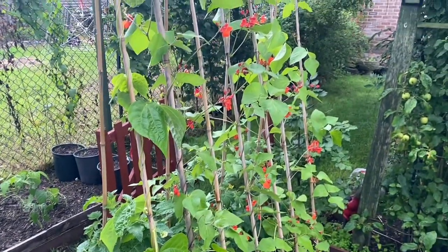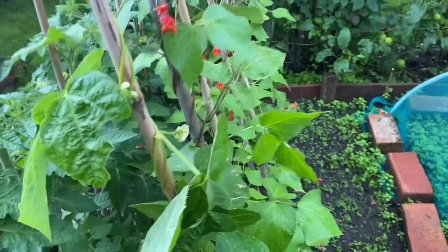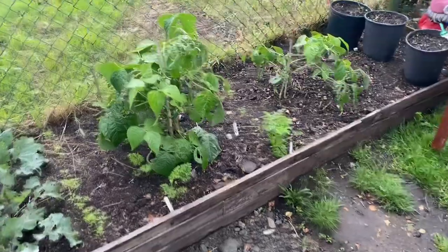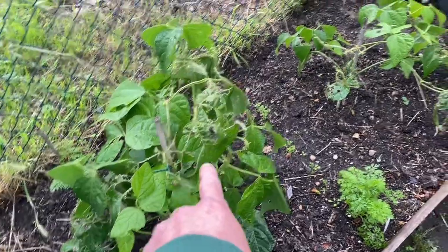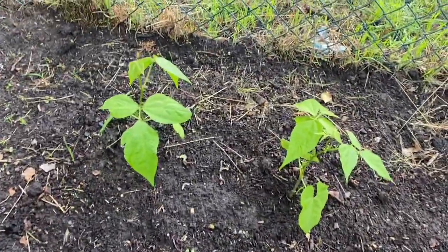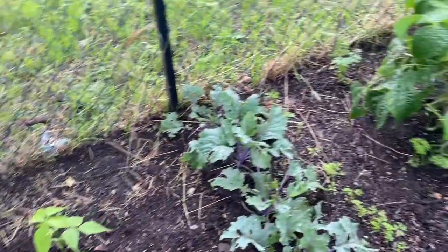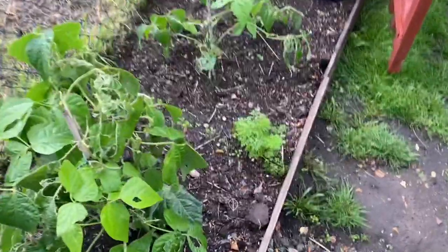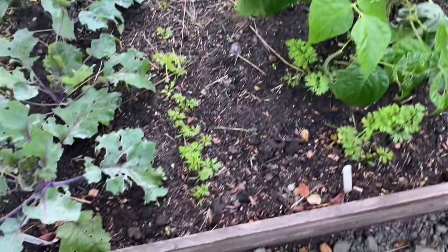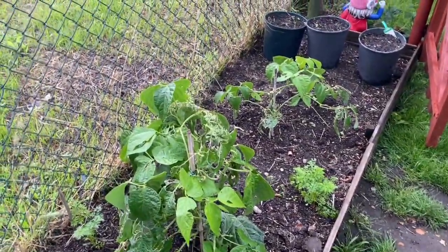The runner beans are doing well - they've got loads of flowers on now, and I've got some flowers on this French climbing bean as well. You can probably hear the rain now. I'm going to pull these French dwarf beans out today and get them harvested. These two French dwarfs have come on all right - they've grown quite a bit. Like I say, we've had rain for most of the week so they've been getting plenty of water. The carrots are coming on a storm as well - we've had plenty of rain so everything's growing all right.